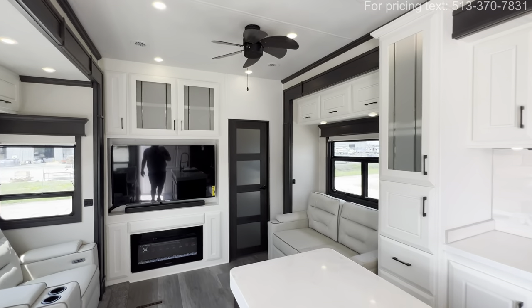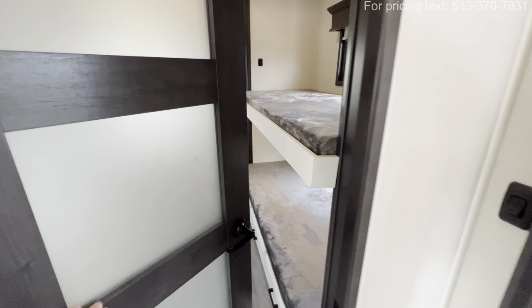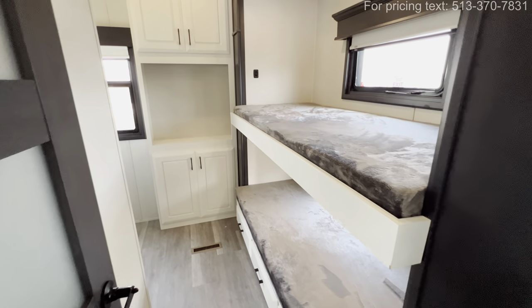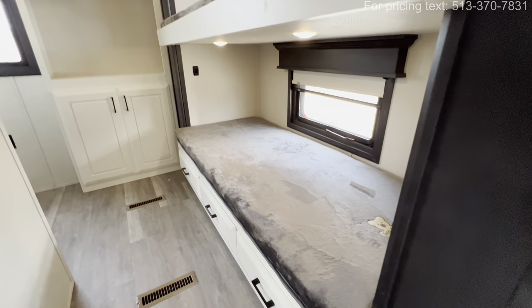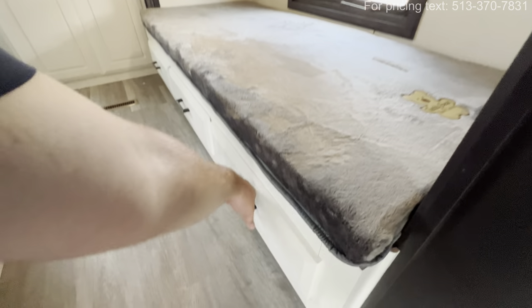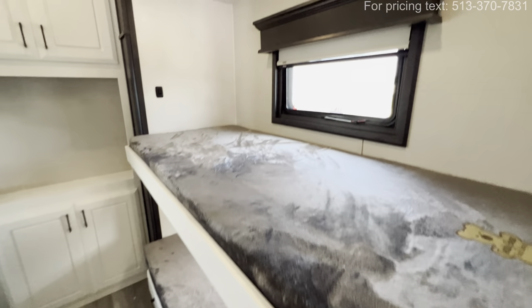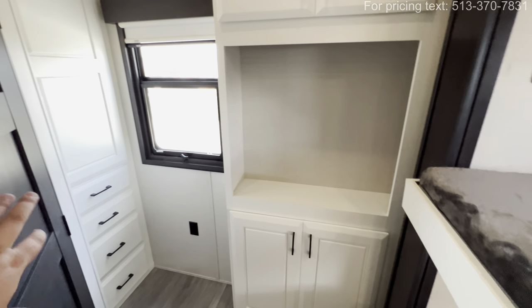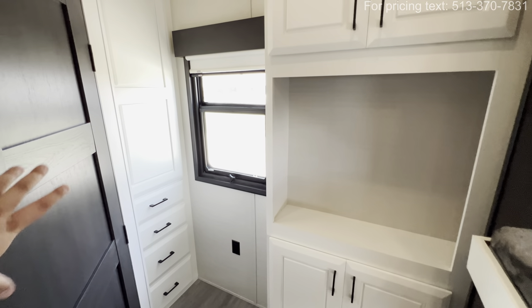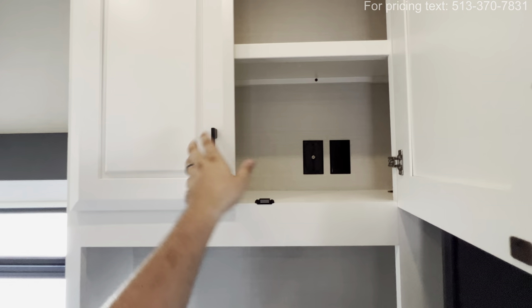Let's go back and show you that bunk room, because I have a feeling a lot of people are waiting for that. Going behind the door, you see you've got kind of that cloudy glass — really liking that. You've got room for a couple of kids right here. They each have their own window, which is a big-time plus, along with storage underneath in the form of dresser drawers. There's also an emergency exit — pull, push, and pop if you need to. You've got more storage over here and a dresser, and behind this door is your full bath, so your kids or guests have a place where they can shower and use the restroom in peace.